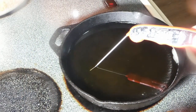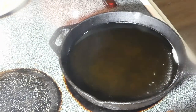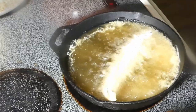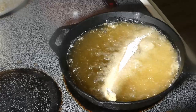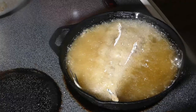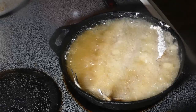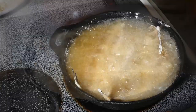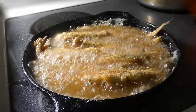Check out the temp on the oil — we're ready to fry, y'all. Go ahead and get that fish in. Take a look at that golden brown fish.